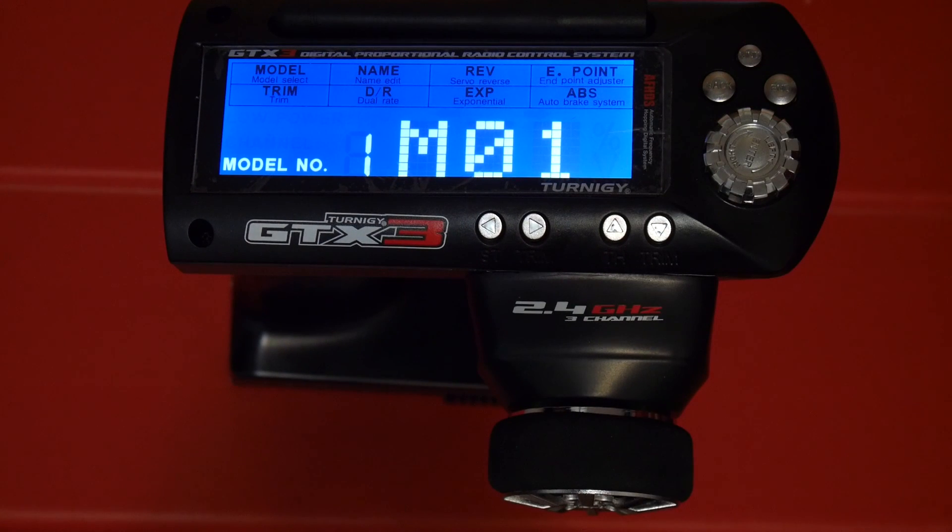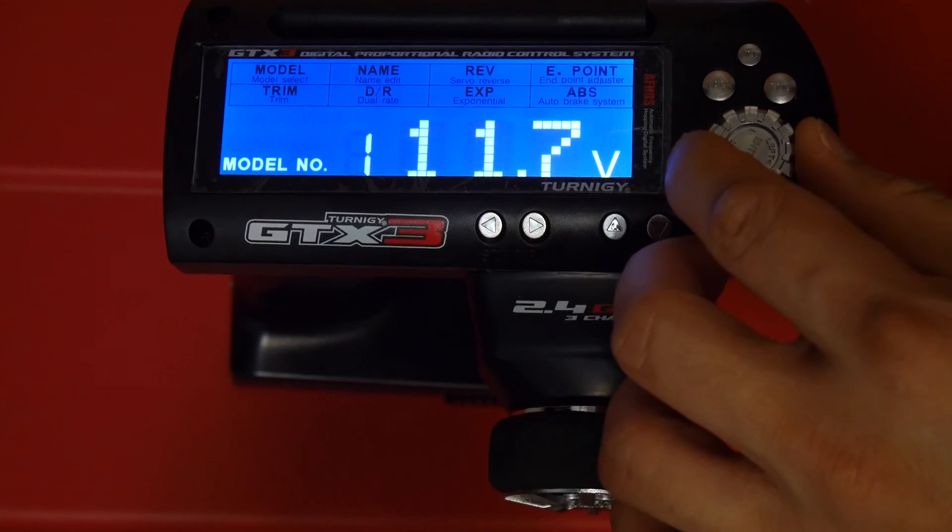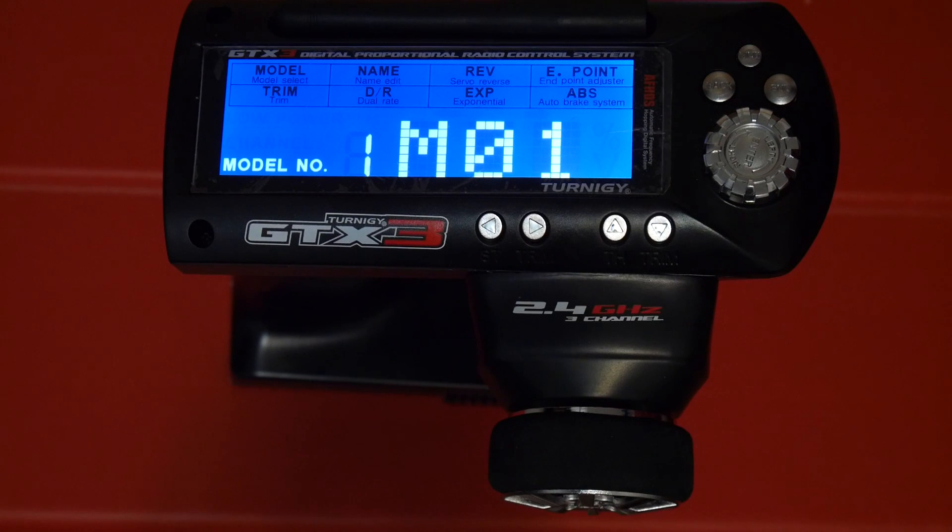That's it for the configuration of the transmitter with the hacked firmware by PSX. It unlocks a lot of features you'll need and probably some you won't — but at least they're there. The ability to customize buttons, more model memory, and more channels makes it really hard not to flash this transmitter, especially when it's so affordable and adds so much more value. I hope you found this video useful — like, comment, and subscribe, and I'll see you in the next video.